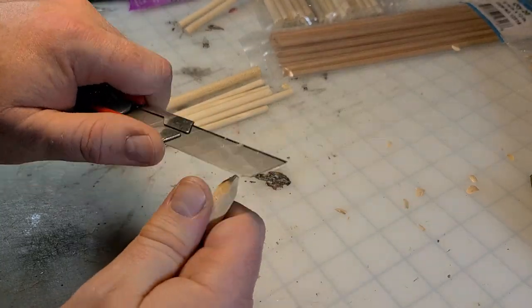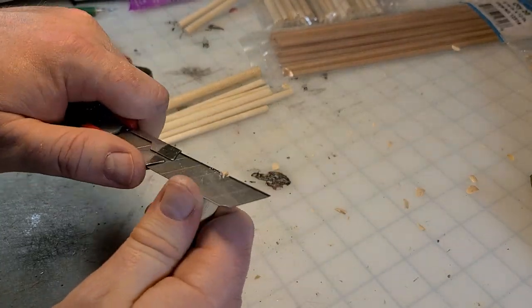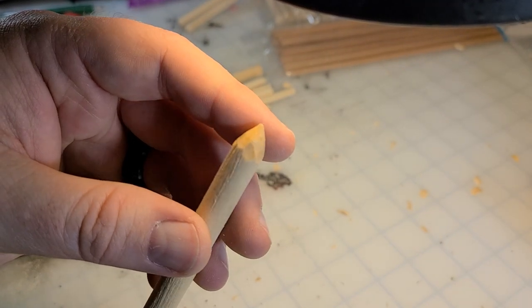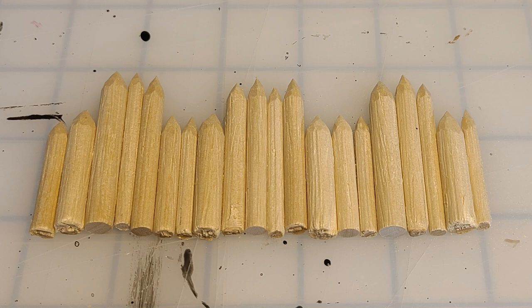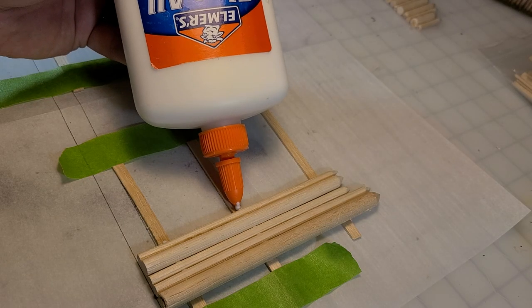Then with a sharp utility knife you're going to give all of the tips a nice carve. Be nice and rough — these big gouges really make it look like hand-hewn logs, which is what we're going for.